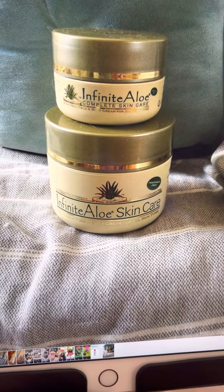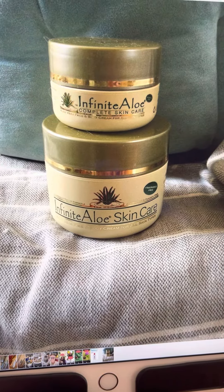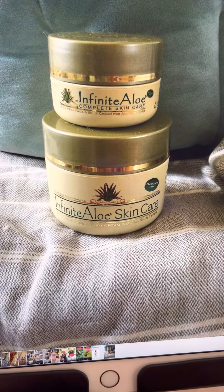Isn't that a great thing? So you have one cream you can use on your feet, as your moisturizer, face, and body.